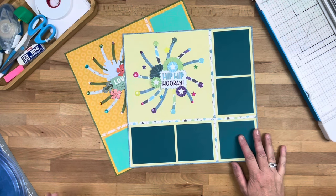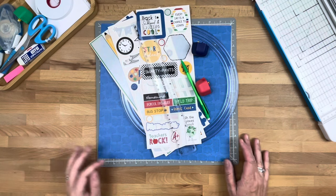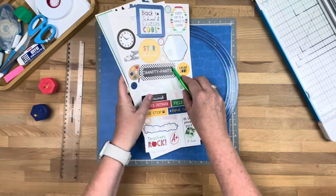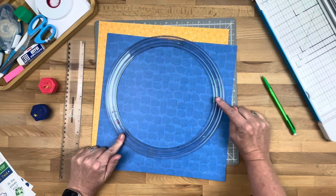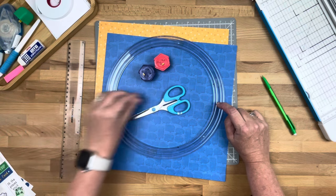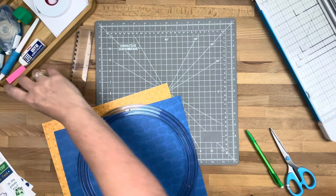So many of us have children going back to school right now, so I thought it would be great to use our back-to-school collection to create this layout. You're going to want stickers and any embellishments you might have, two pieces of paper that you like both sides of, your jumbo custom cutting circle, and red and blue blades, as well as scissors, a ruler, and a pencil. Don't forget your mat — most importantly for our custom cutting system.